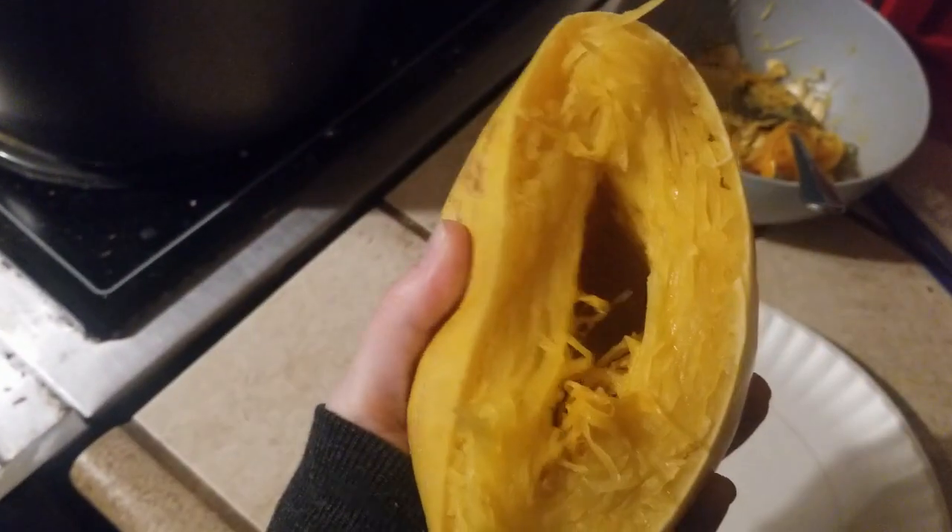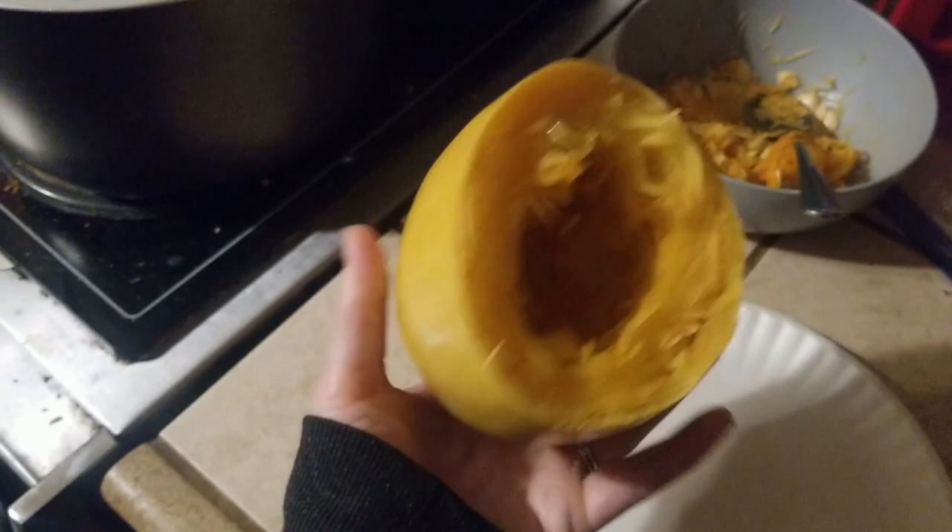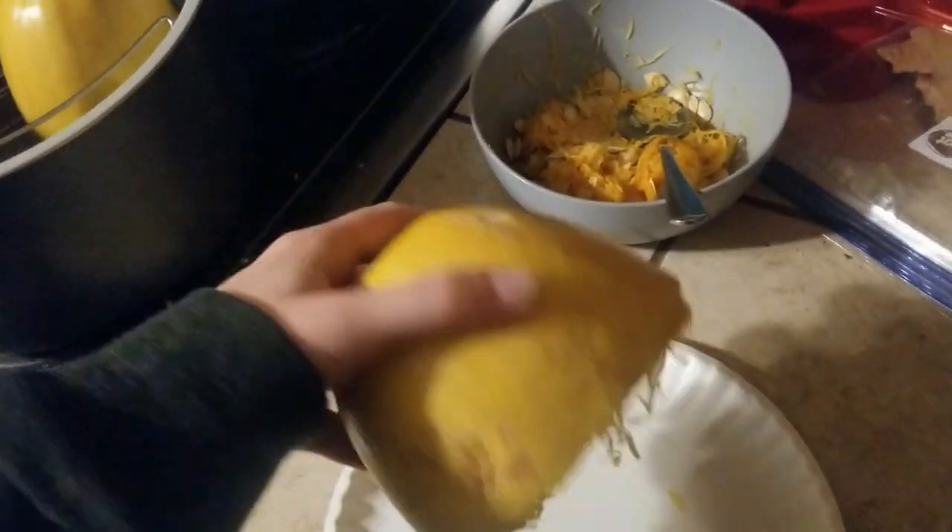They've rested and now we are going to get our spaghetti squash out. I wonder if I could just squeeze it out — give me a minute.